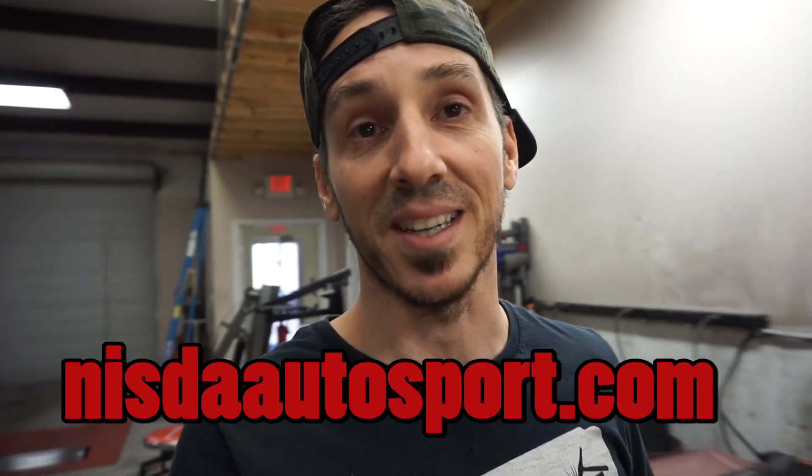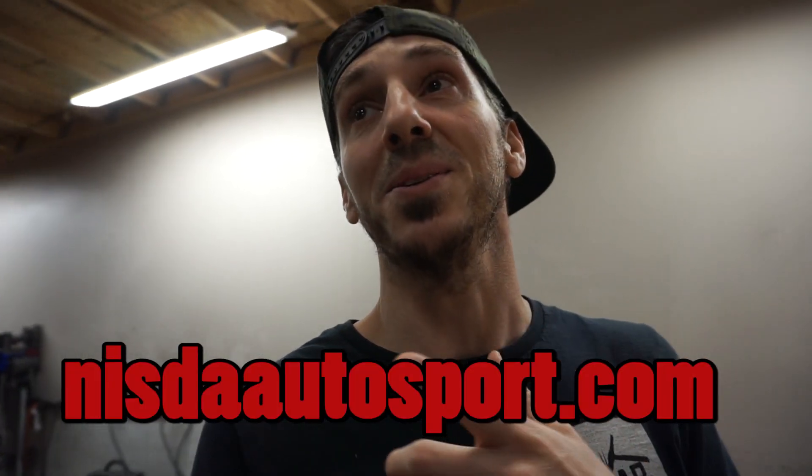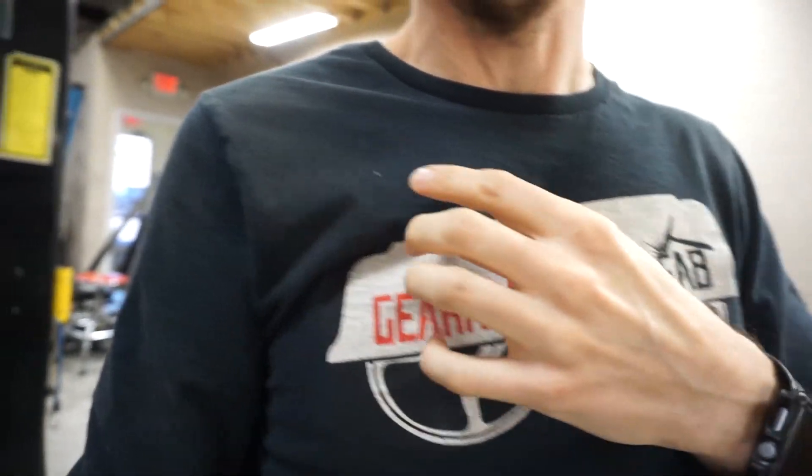The website is NizdaAutosport.com, just in case you're wondering. We are going to do some Gearhead stuff coming up really soon too — still in the design phase for what I want our shirts to look like. Don't worry, we're not going to become one of those channels that just sells merch. It's the beginning of the year, my shirts are looking kind of old from welding every day, so I thought it was time to revamp. I'll throw a few up on the website — they might be kind of limited.